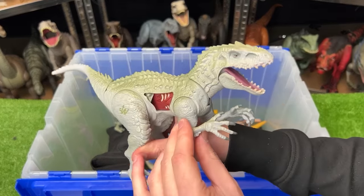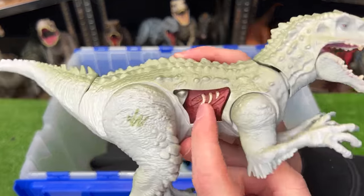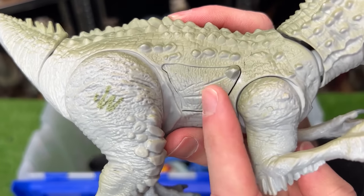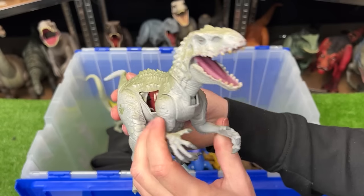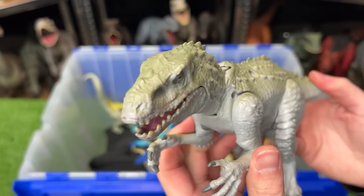We've got another Indominus Rex figure — quite a bit smaller than the ones we saw earlier, but with really cool battle damage that you can slide open and close. On this figure you can move the tail up and down and it has a chomping action.